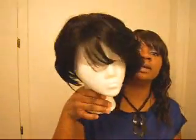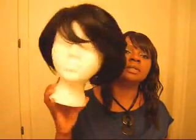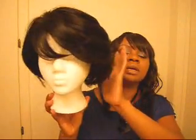Hi YouTube, this is your girl I Want That Hair. I'm back with another wig. I'm going to show you this wig that I picked up right here. I found this one and I thought it was going to be really really cute on me, but it looked kind of old lady on me.